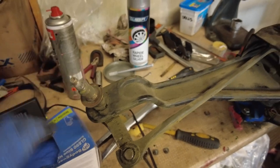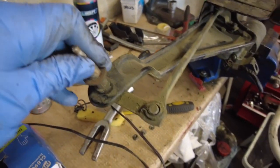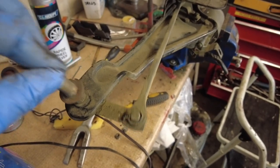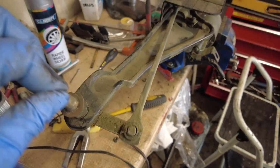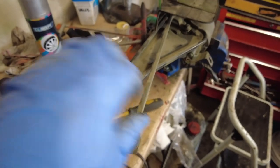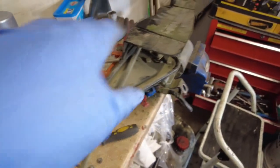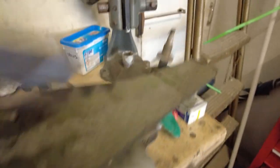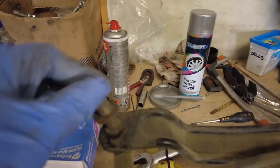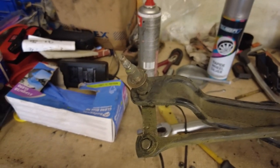I wasn't actually going to make a video about this at all, but when I started getting stuck into it I realised there's more to it than what meets the eye. There's one of the spindles on the wiper mechanism which explains why it was clunking like mad — that's all seized up. I knew I was going to need to do something with it sooner rather than later even when it was on the car, and the motor is slow to turn as well. That spindle there is alright but that one there definitely needs some attention — obviously it's not right.